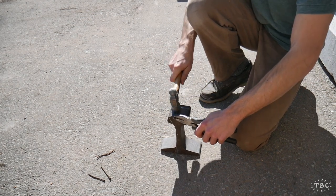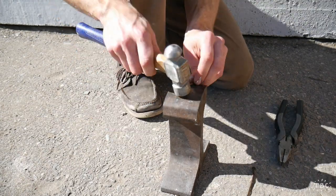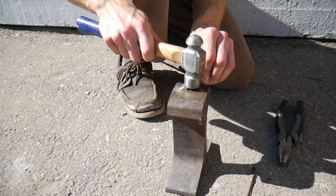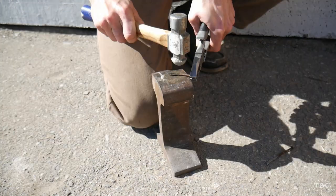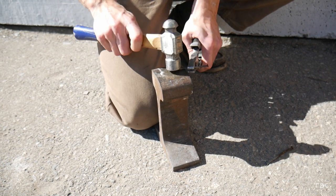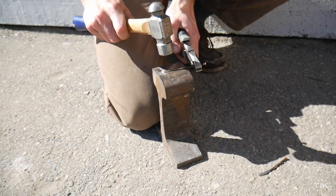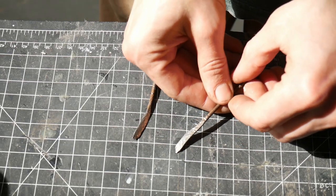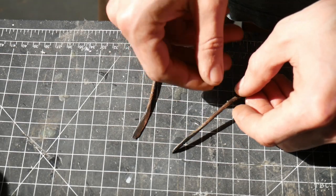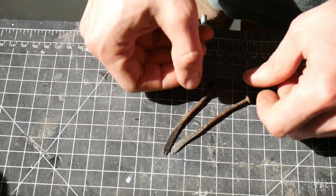The first step in making these is to forge the nails into the blades. What I'm doing right now is a process called cold forging. I used to keep the nails in a mini forge I had built to red-hot and forge them like you would forge a normal knife, but I realized that because the metal is so small that step is actually not necessary. This process also has an added benefit in that it hardens the steel quite a bit.